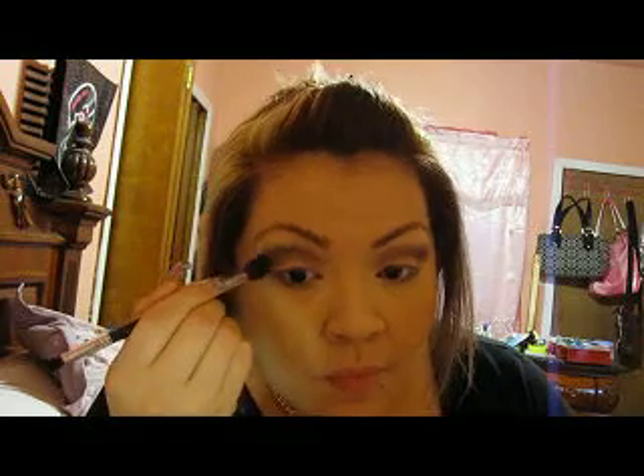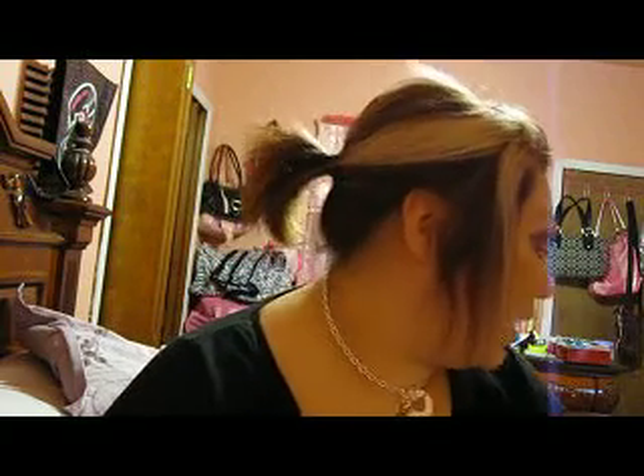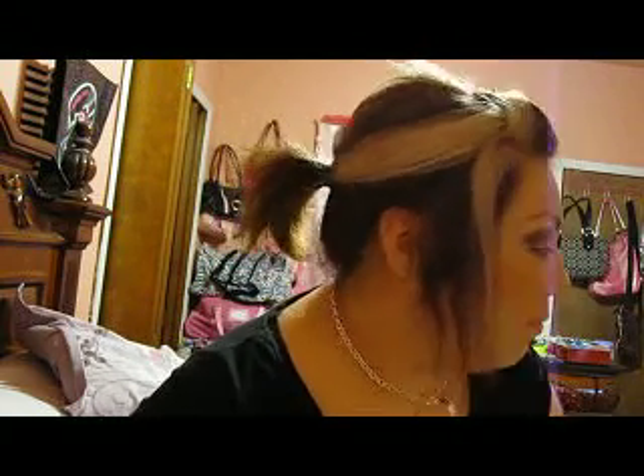The brushes I'm using are all like drugstore Walmart brushes — nothing to be like, oh my goodness. Just blending it in there. I'm sorry this lighting is like not good, I kind of know that it kind of sucks.